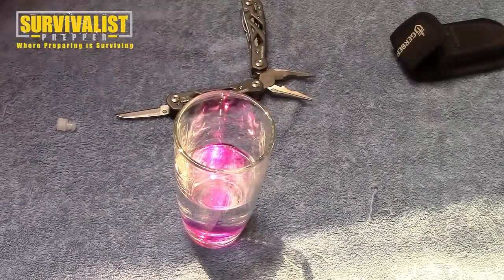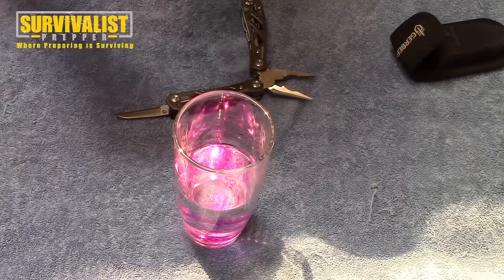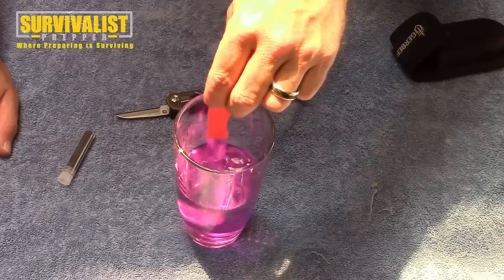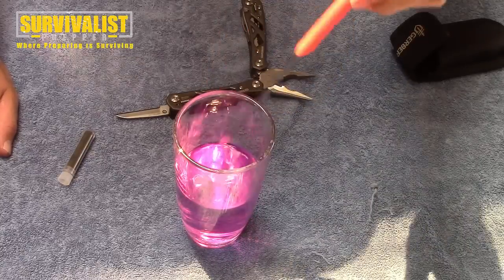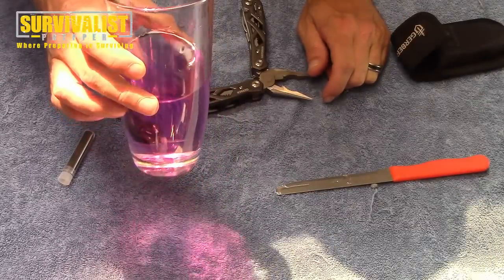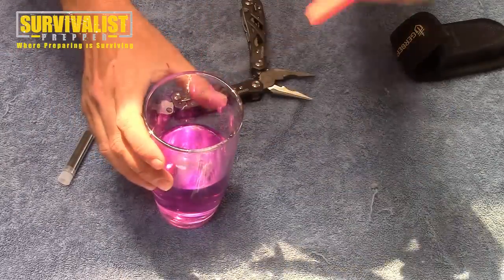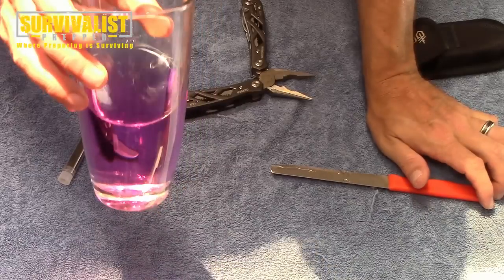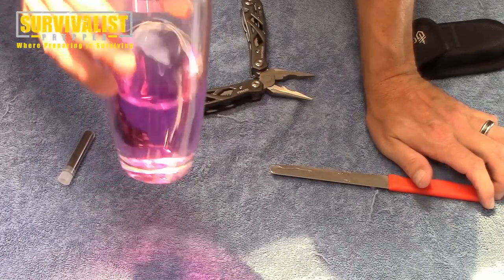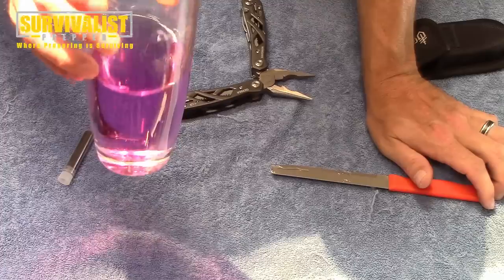Put the lid on and stir that up. You can see this tinge right here is actually too dark for drinking water — this is more of a wound disinfectant color. What you want for water disinfection is a really light tint of purple. This darker color here would be for disinfecting wounds; you wouldn't want to drink something like this.